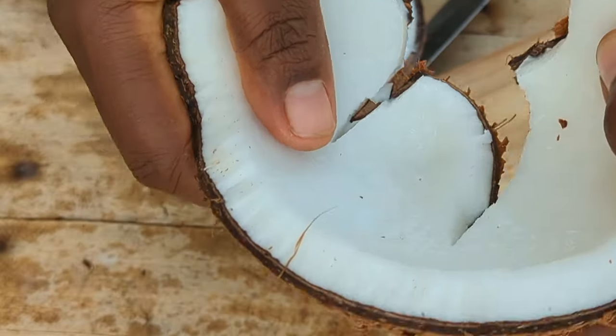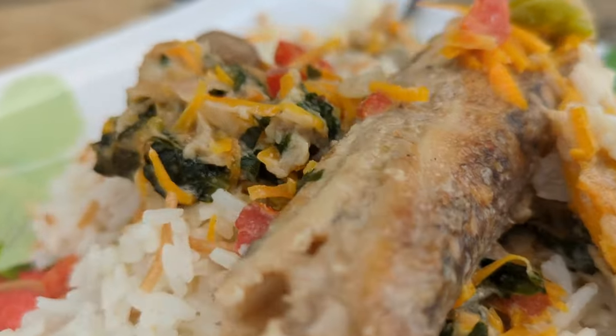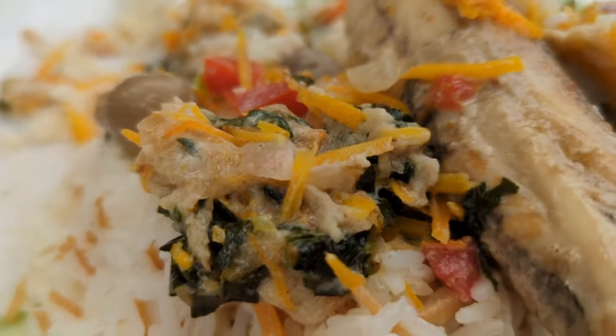I'm going to take you through the process of cleaning the fish, breaking the coconuts, making the sauce, and we are going to serve this with rice and eat together. This is going to be a very interesting vlog and you don't want to miss any part of it. If you enjoy the video, please make sure you like, comment, share, and subscribe — it really helps the channel. Let's get into the video!